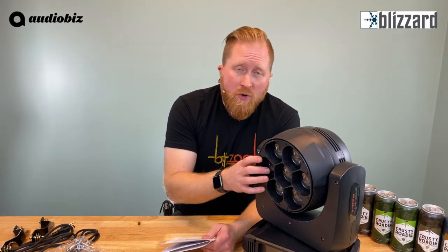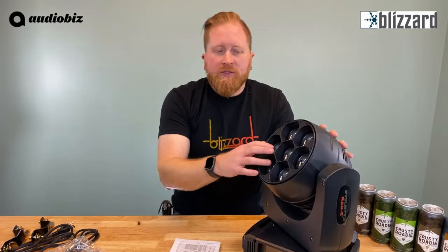We mentioned RGBW — red, green, blue, and white LED capable. They are 40 watts, so super bright. You do have individual pixel control on here, with menu options to do some eye candy effects, which is pretty cool. 540-degree pan with a 200-degree tilt, and it uses three-phase motors making it super fast for quick transitions. There are three different channel modes: a 15-channel basic mode, an 18-channel standard mode, and a 38-channel extended mode. That extended mode is what gives you the pixel control with individual control over each of the seven cells.